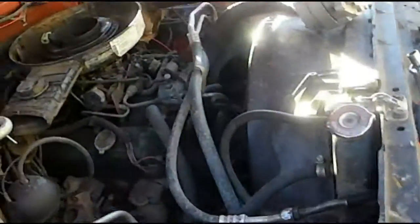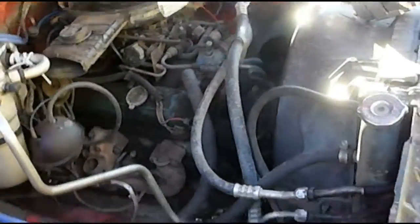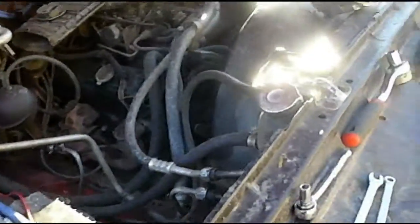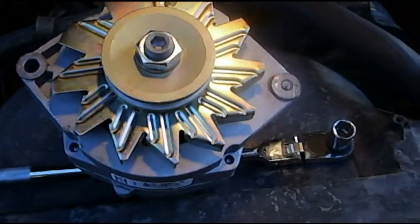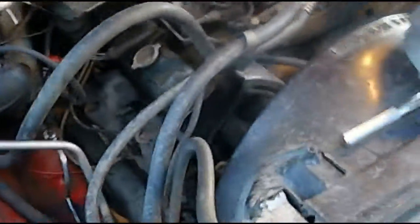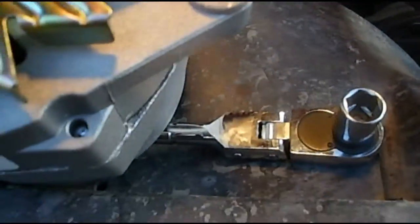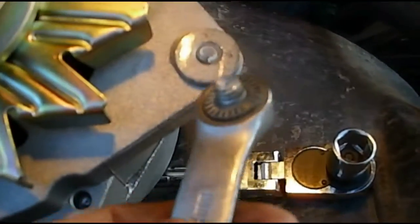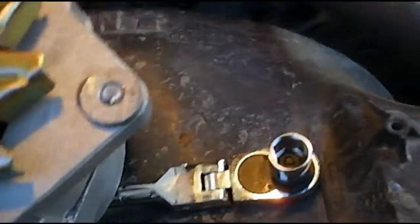I'm going to swap in the new alternator. I won't be filming this time — it's really windy out and I just want to get it done. I just about had this alternator installed and was going to tighten down the bolts. This is why you shouldn't work on vehicles when you're having a horrible day and you're upset — this makes your day go worse when stuff breaks. Using a wrench tightening down this one bolt, I sheared the head right off.